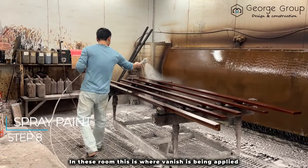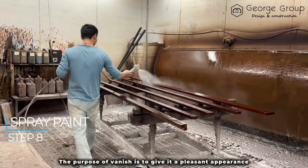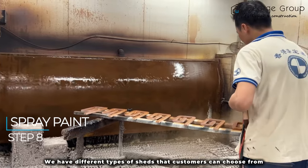In this room, this is where varnish is being applied. The purpose of varnish is to give it a pleasant appearance and also to prolong the life of the wood. We have different types of shades that customers can choose from.